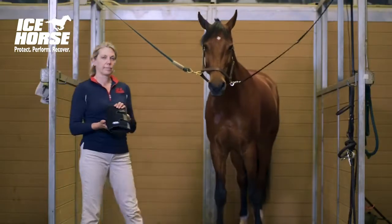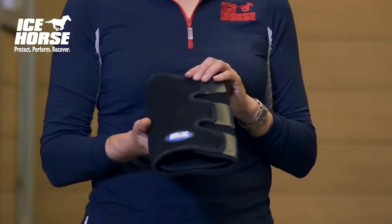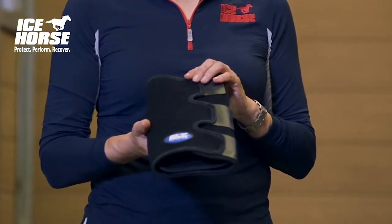This is the Icehorse Tendon Wrap. This is an easy-to-use wrap for treating tendon injuries, suspensory problems, or for general all-purpose use after exercise.